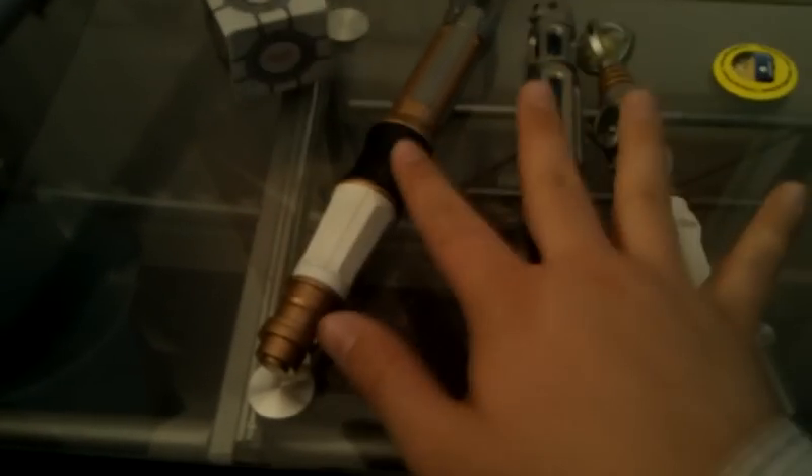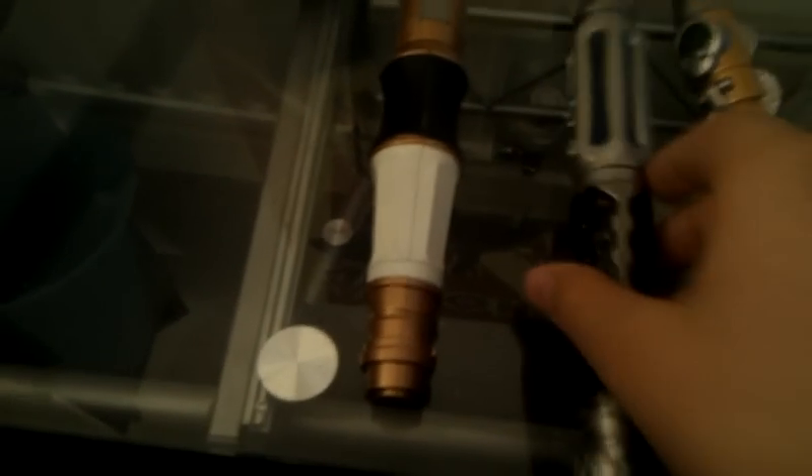Hello and welcome to a Doctor Who review of the Build Your Own Sonic Screwdriver Set. Today I'll be reviewing the three main casings — the ones that come as standard, which I've tried to match up as best I can — and the sound effects.